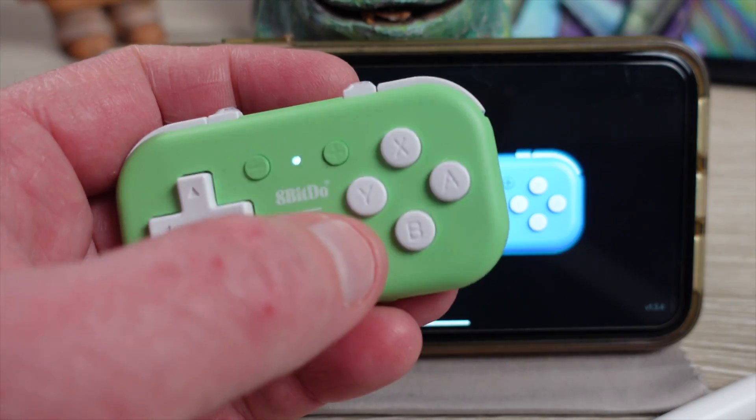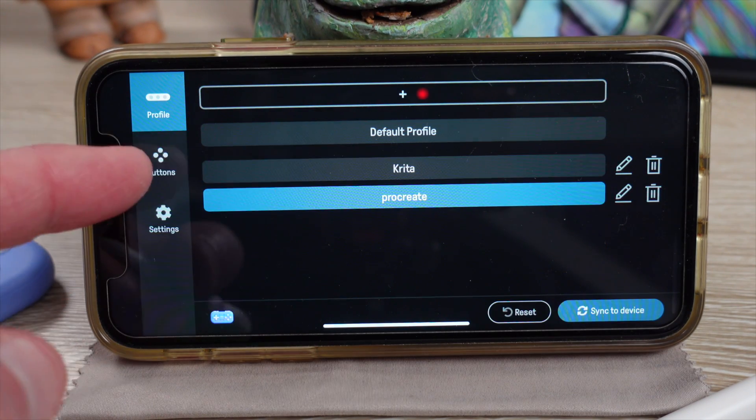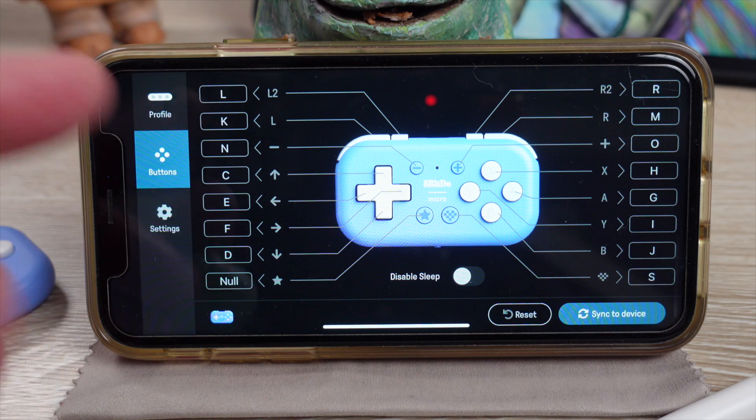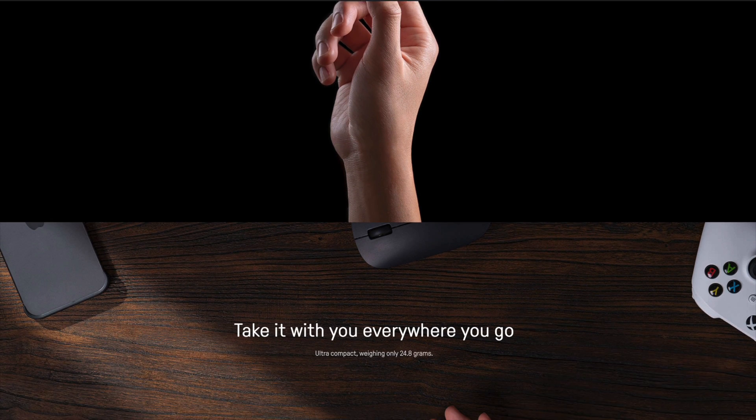In this video, we're going to walk you through the steps of programming the 8-BitDo Micro for Procreate in the Ultimate software. If you are wondering what the 8-BitDo Micro is, it is a gamepad that takes the place of your keyboard after you've customized it with the Ultimate software.